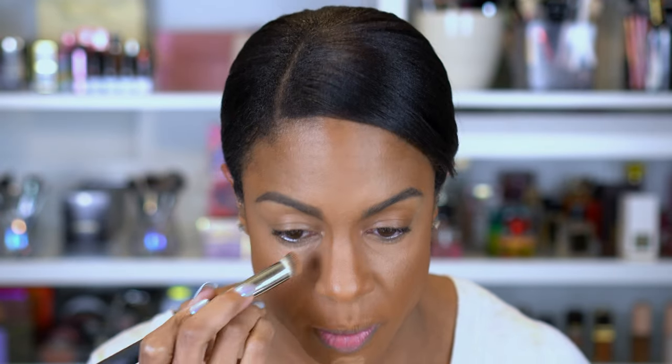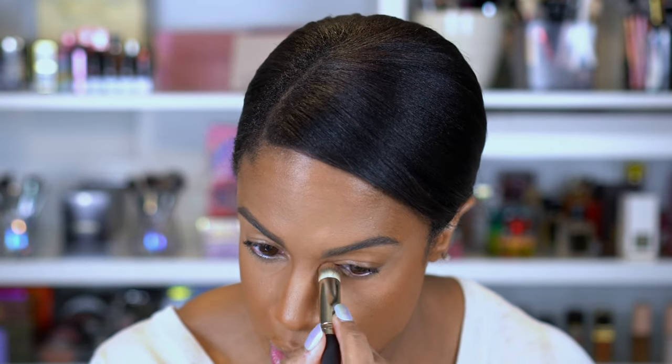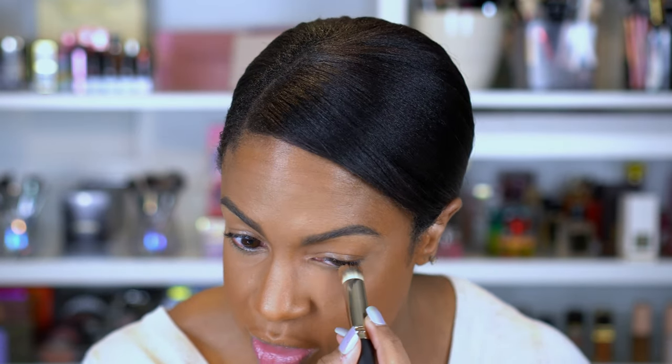Starting to get a little better but we're not done yet. Another thing I like to do is once I've blended out with my sponge, I go back in the corners and right under my eye with a brush, because sometimes I feel like the sponge just doesn't get it smooth enough. So that's just something I prefer to do to make it smooth.